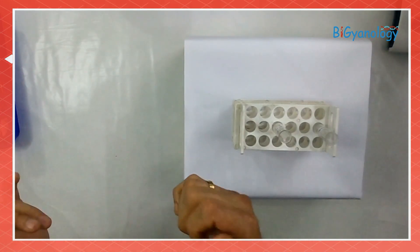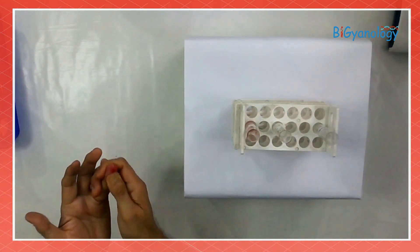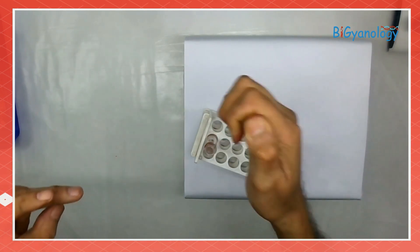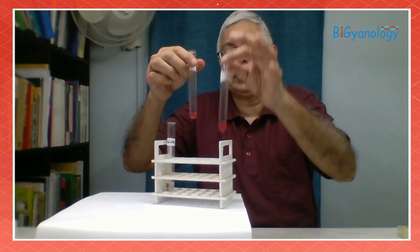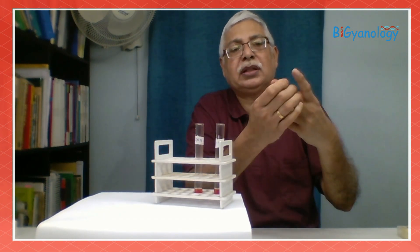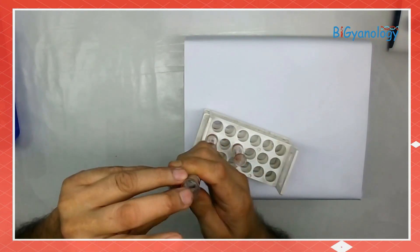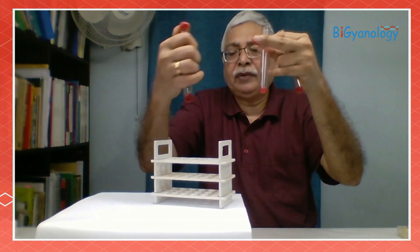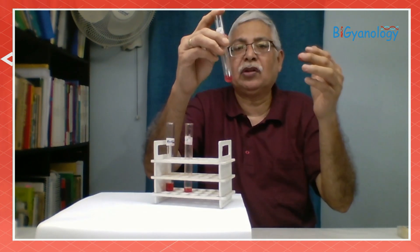I am mixing blood with the 0.9% NaCl, then again giving blood in 5% NaCl. This is normal saline, this is 5% NaCl. Now I am giving blood in the distilled water. I now have three test tubes — one with distilled water, one with 5% NaCl solution, and one with normal saline that is 0.9% NaCl.